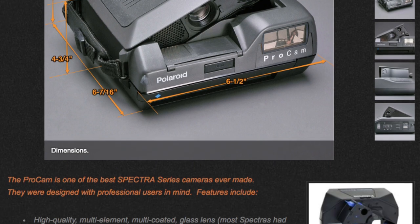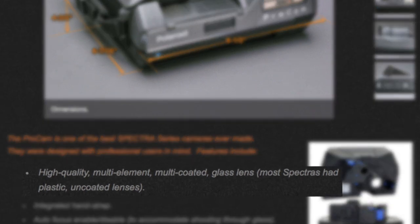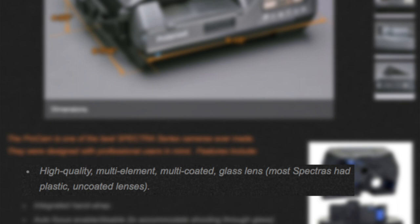I've done some research and found that the lens contains glass elements, which is great and gives you a nice sharp image, because a lot of other Polaroid cameras just have plastic elements in their lenses. So that's really what it comes down to for me — if I'm going to shoot on the Spectra format, I like to use a camera that gives me all these different features and really helps to make the Spectra format stand out.